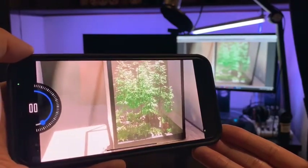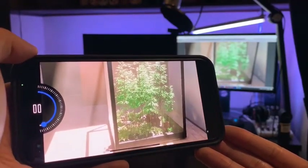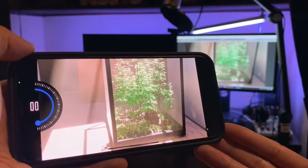Alright, that's it. That's the first test. Thanks for watching.